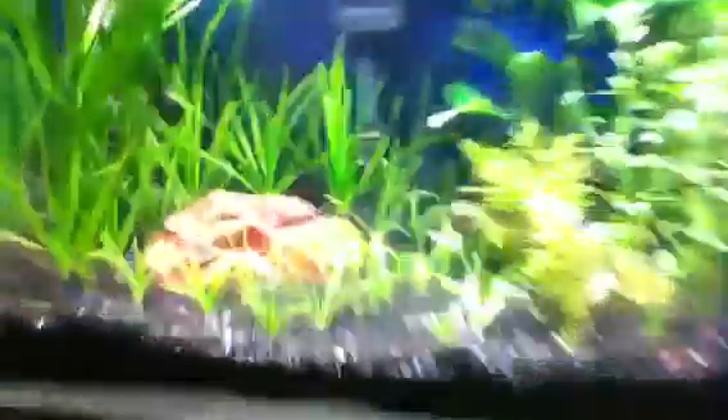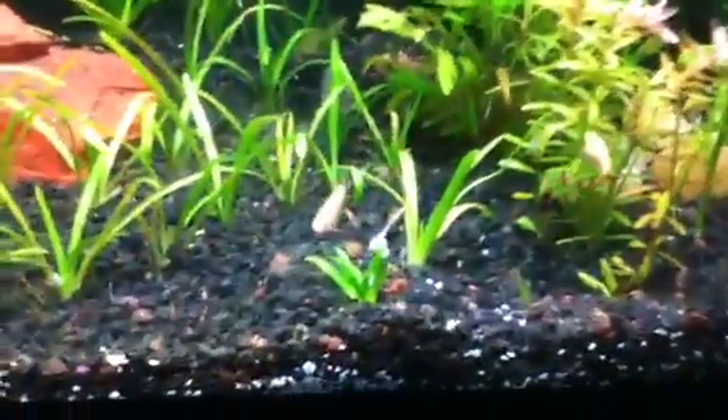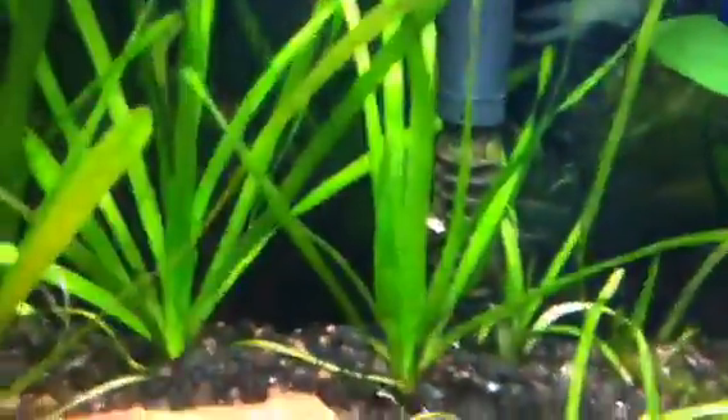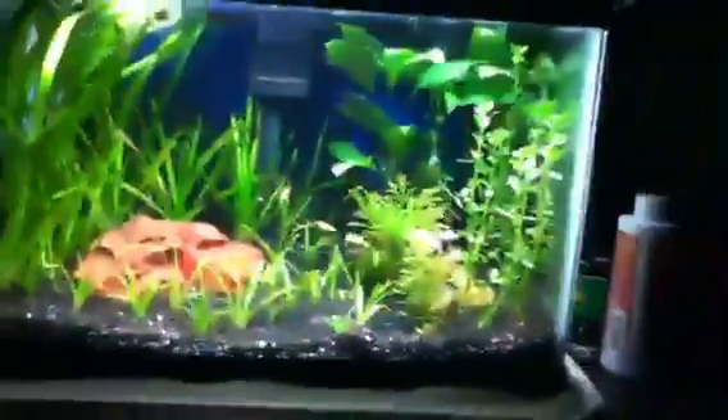Real quick, we'll show you the 10 gallon — this is going to be the fry tank. I'm cycling it real quick with some 24 karat white clouds, just threw those in there yesterday. Runners are going crazy already. There's some in the back. This guy right here is actually a runner off of that plant — it's about to throw a new one. Jungle val, I just trimmed it all back. So the 10's rolling.